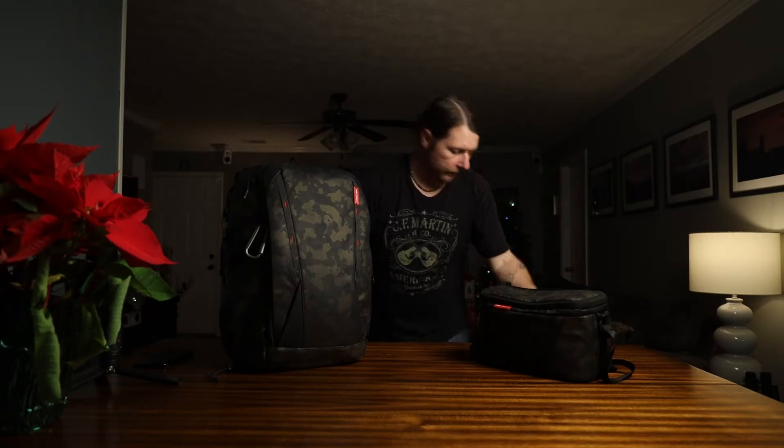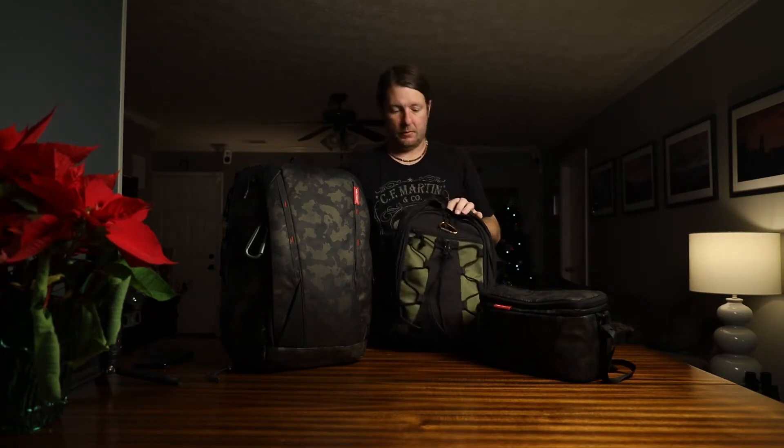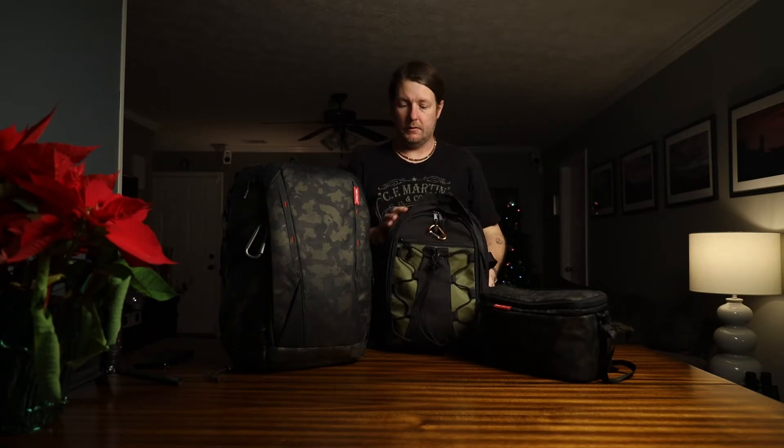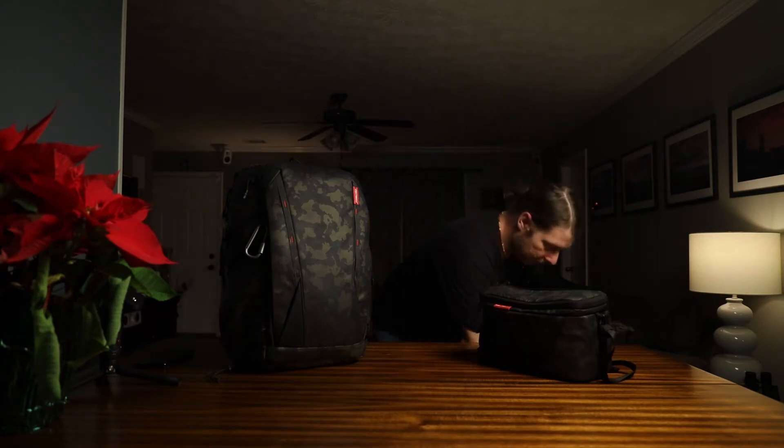As my skill level was increasing with photography, I started acquiring more and more gear and I just needed more room. I upgraded from this Canon bag here — it was a great bag but a lot smaller. It held a body and a couple lenses, but this one has really met the demand I've asked of it.